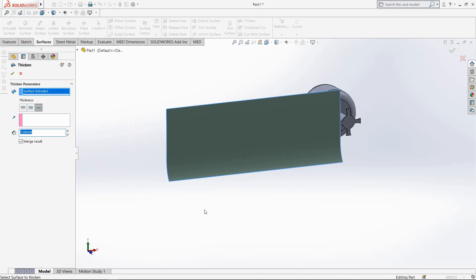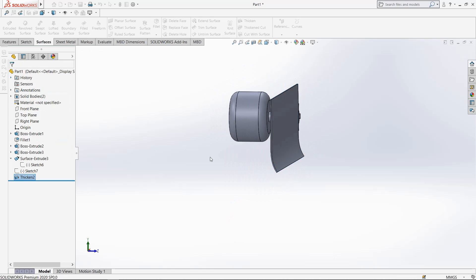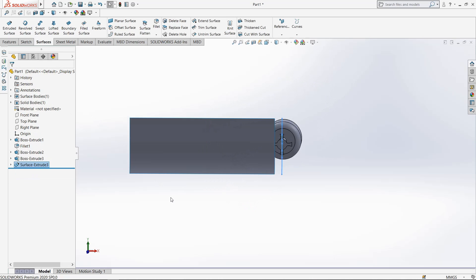Now go to surface, select thicken command, select this surface, make it 1mm thick outside, and click OK.